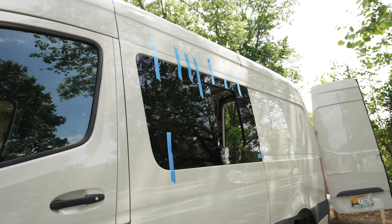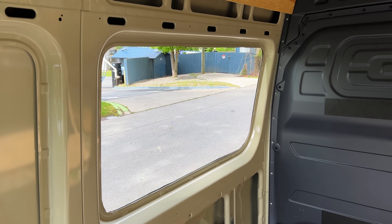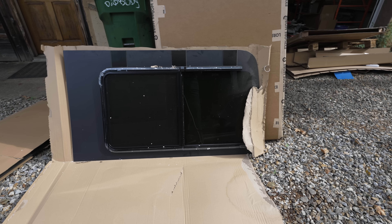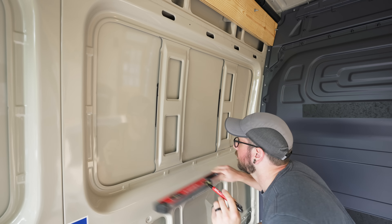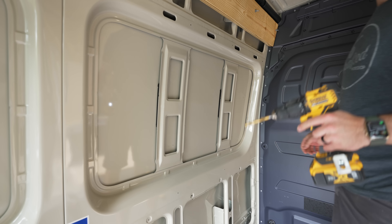This meant cutting two giant holes in this very expensive Mercedes van, which was definitely a little stressful, but thankfully these windows from AM Auto are designed around the existing bodywork, which made cutting the holes to size pretty simple. To make the cuts, I used a jigsaw with a metal cutting blade, and I first needed to drill a few holes around where I'd be cutting so the jigsaw blade could be fed into the hole to get it started.